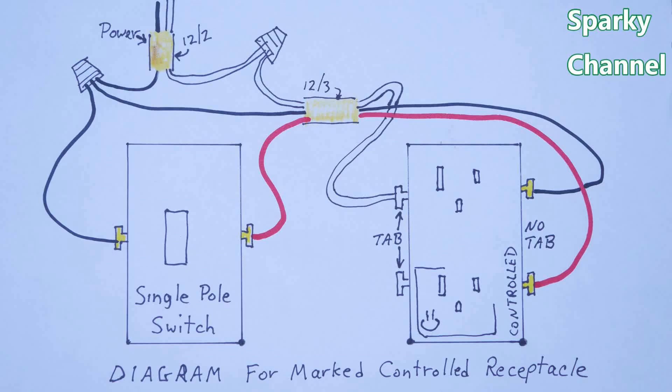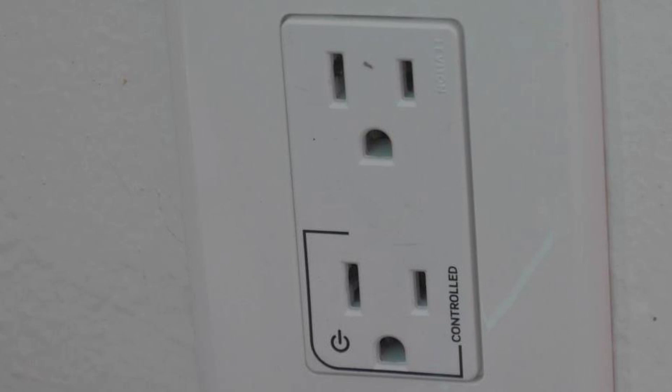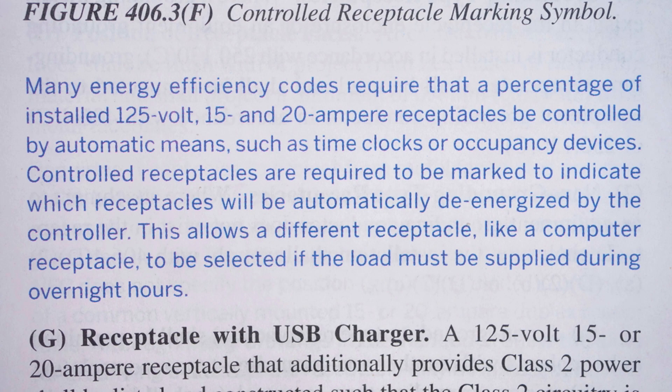Marked controlled receptacles can be used anywhere you would install a half-hot receptacle, but the marked controlled receptacle can be much less confusing to a homeowner or tenant. Also, in some instances it's necessary by code to use a marked controlled receptacle.